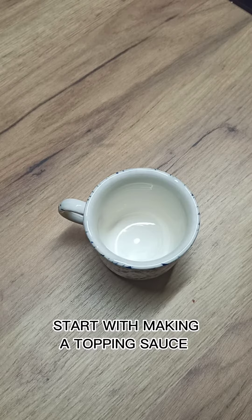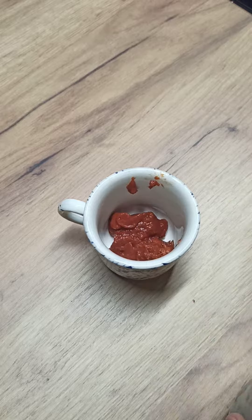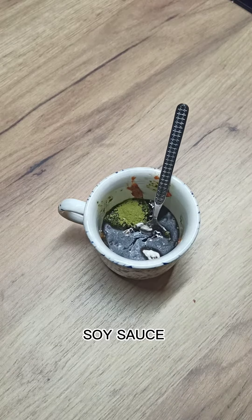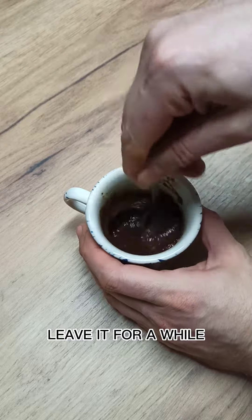Start with making a topping sauce. Tomato paste, lovage, stevia, guar gum, soy sauce. Leave it for a while.